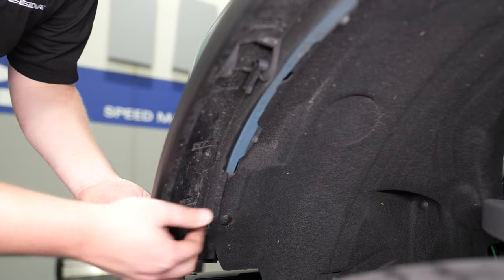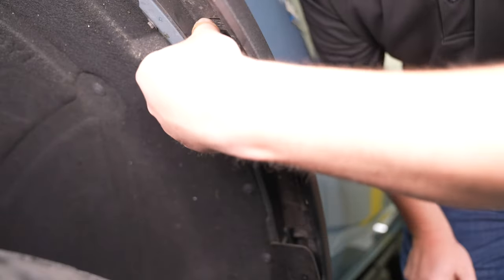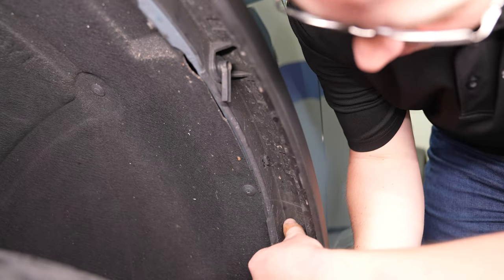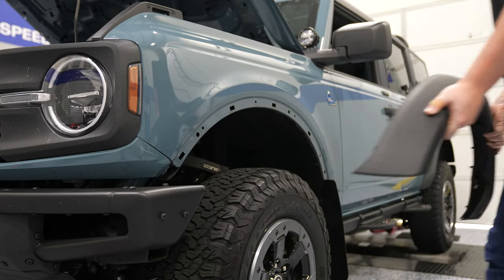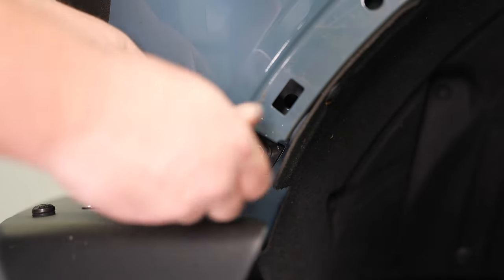Then move on to your fender flare and turn each of those plastic levers. Then carefully pull it off the fender. Next, remove the small bolt holding the painted trim piece underneath the grille.